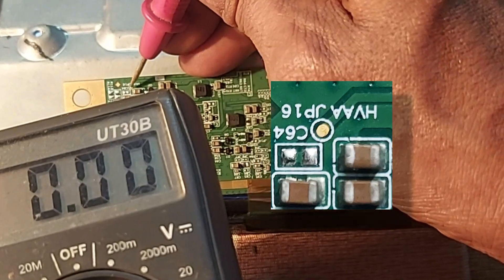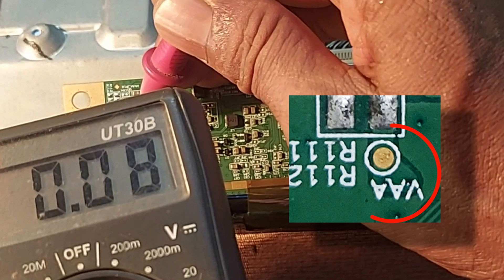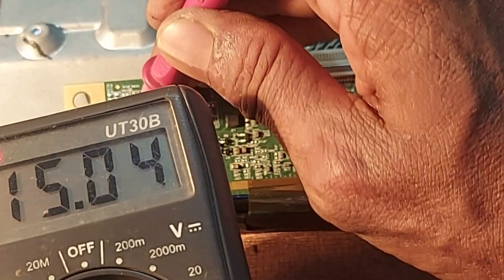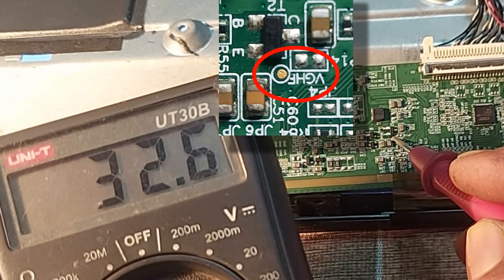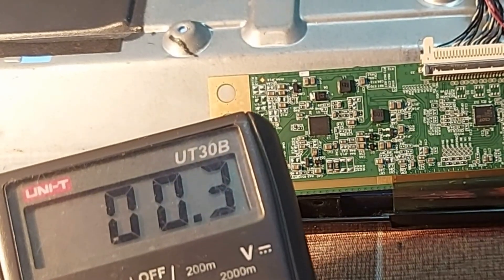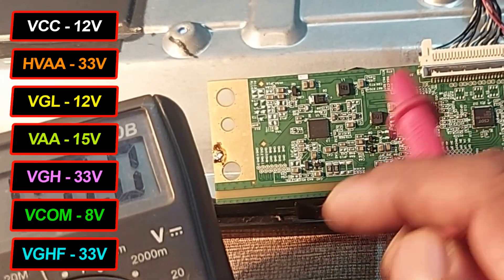VAA is a little over 7 volts. VAA or AVDD: 15 volts. VGH: 33 volts. I also measured and found that VGL and VGH — all the output voltages are correct.